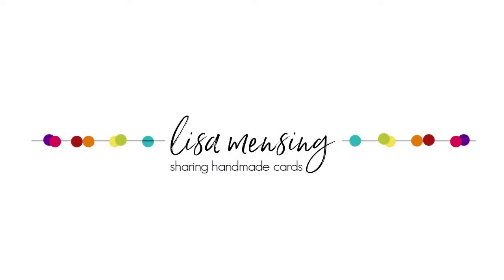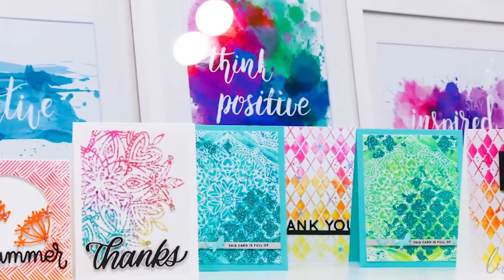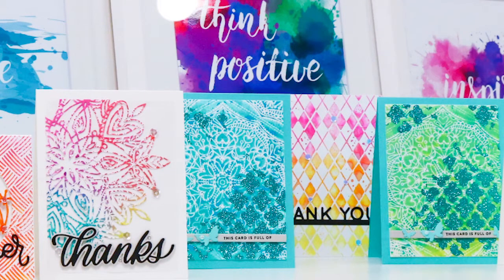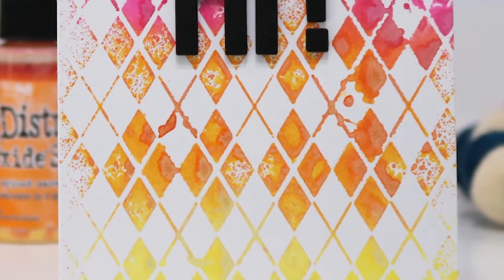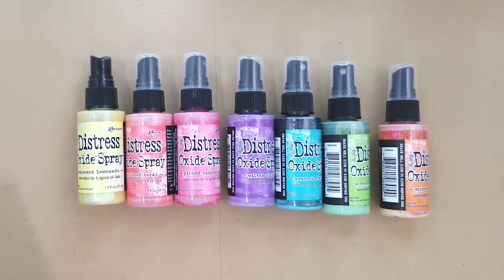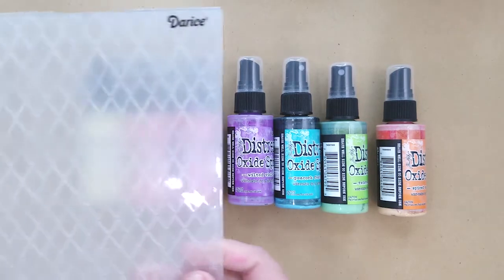Hi and welcome, I'm Lisa. Thanks for joining me for another card video here on YouTube and my blog. Today I'm sharing a very simple technique using distress oxide sprays and embossing folders to create gorgeous backgrounds, and these backgrounds are perfect for our big word alpha dies.